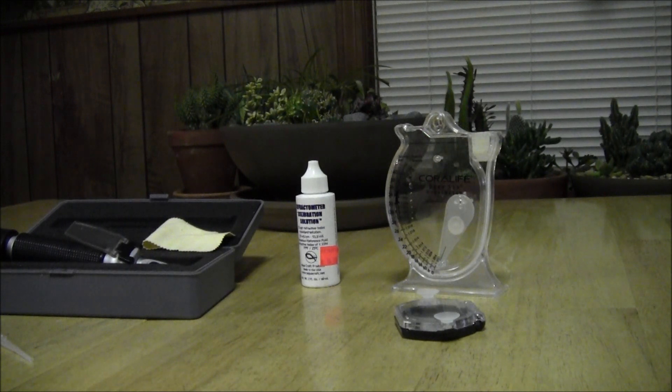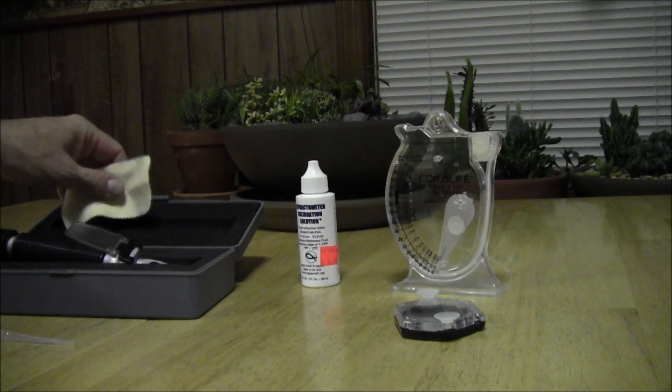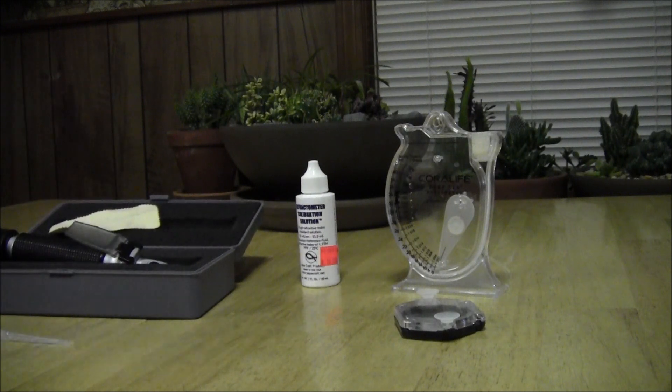Hey YouTube, BM here. I just want to do a little review on this refractometer I got today. It's made by Saibon. It doesn't really come with a lot of directions, but I've seen it being used at my local fish store, so I was able to follow up on it.